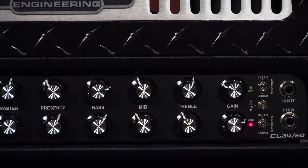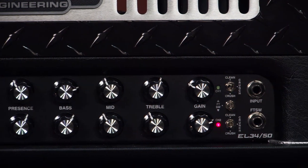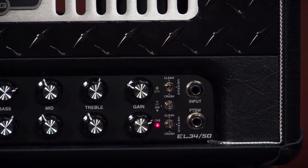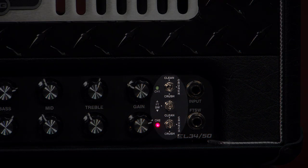You've got two channels in the front, and they're basically identical channels. You can set them up like I showed in the demo in the beginning — clean and distortion. You have three variable preamp voicings for each channel, and the control surfaces are duplicated — they're the same.